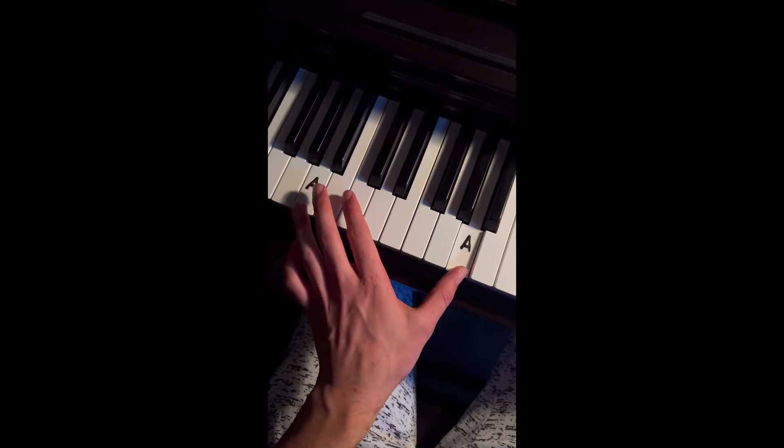Impress your friends and family with See You Again using only white keys. We're going to start with 1 which is D and do this pattern. Left hand is very simple — it's 3 notes: G, B and C, and we're only going to switch between C and B like this.